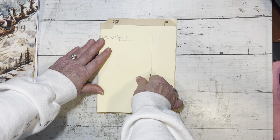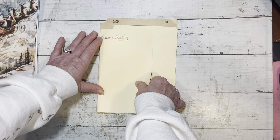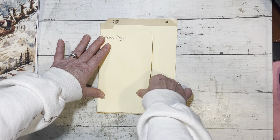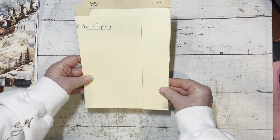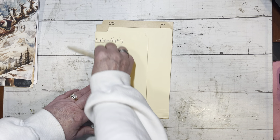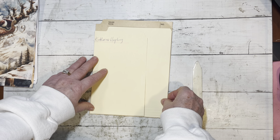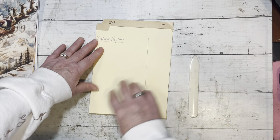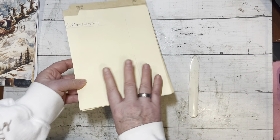I got these from the thrift store, so I don't know who you are Catherine, but you're going on this project. I don't generally need to pick up bio folders because my husband has zillions that I get from him, but here we are.